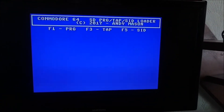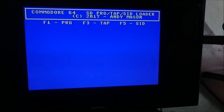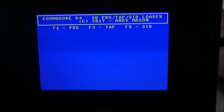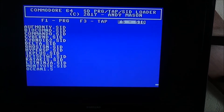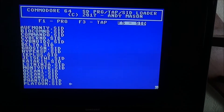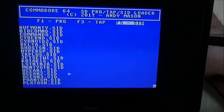Now that's loaded, we get to this screen and it's given us three options: PRG, TAP, and SID. These are just the standard file selections that the Commodore 64 supports. For example, if I hit F5, it's showing me a list of the SID files that it's found on that memory card, and using the keys I can scroll through and select one of these.